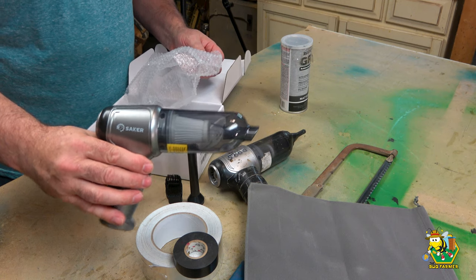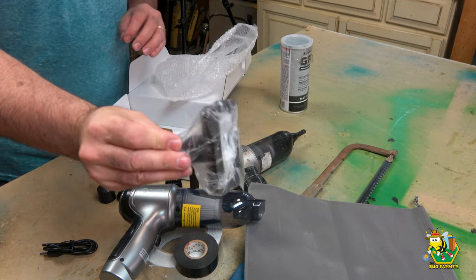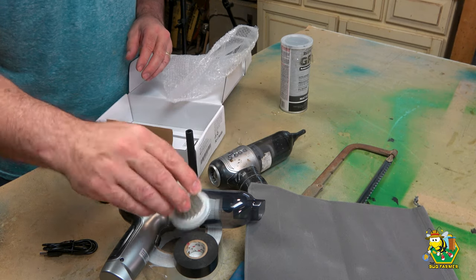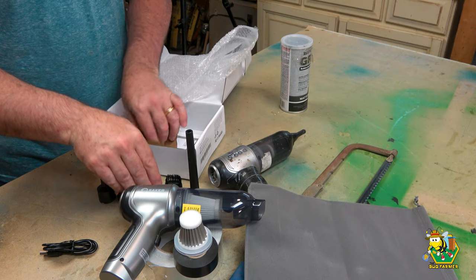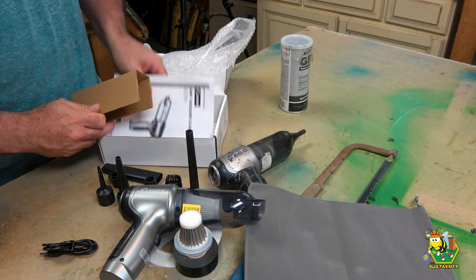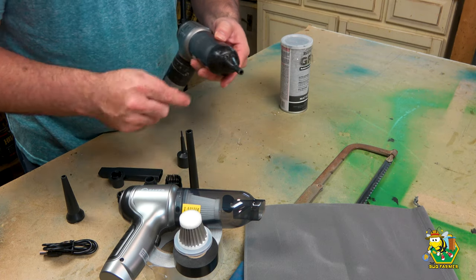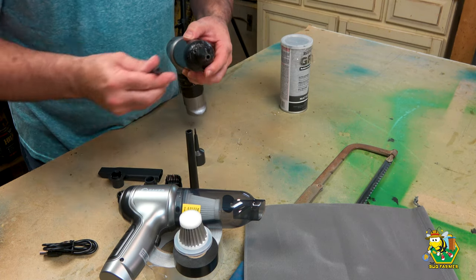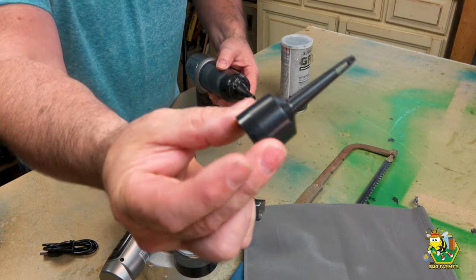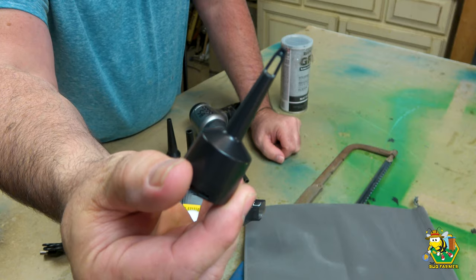We're certainly going to need this, and we will need the metal filter. Now, there's a little door in there — we want to leave that intact. We just want to cut the very end off of this thing, just this part right here. We will cut it off straight across with the hacksaw. You have to make sure that you leave the inner tube intact because it's got the trap door on it. You don't want the beetles coming back out of there.